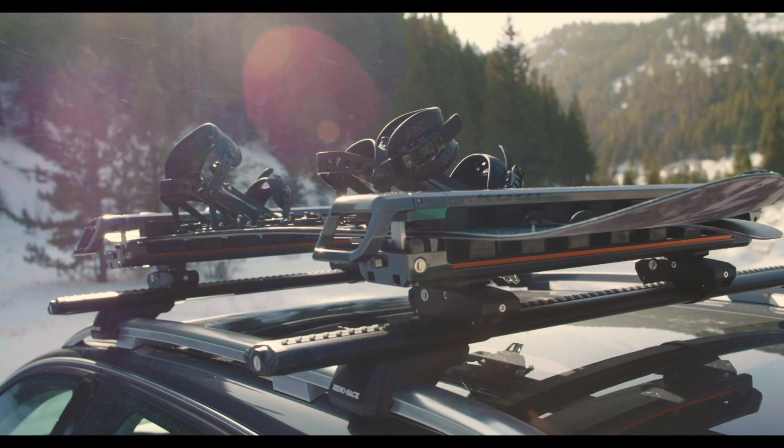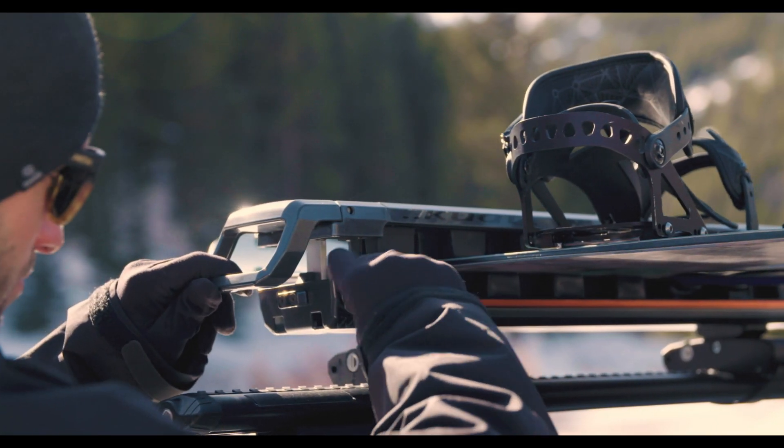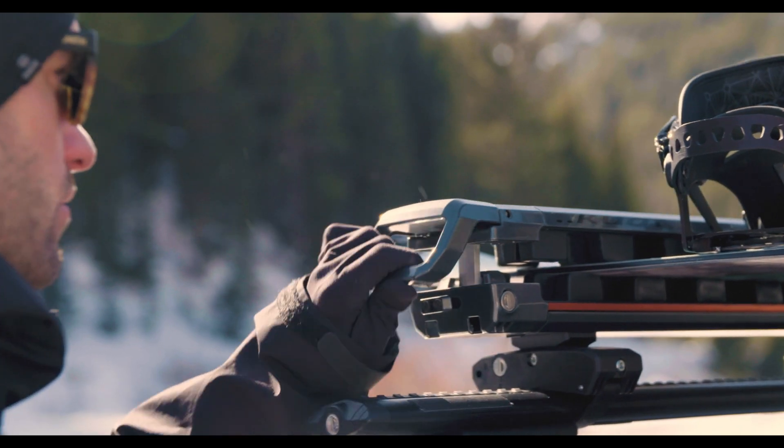Grip lock rubber securely holds skis and snowboards of varying size. Both the grip and flip mount system are fully locking.